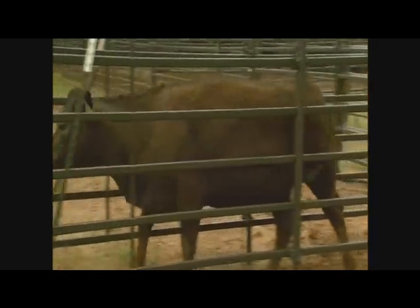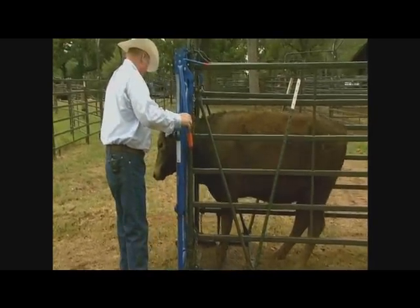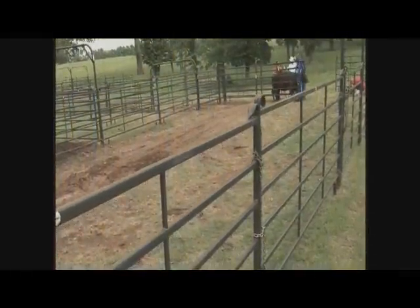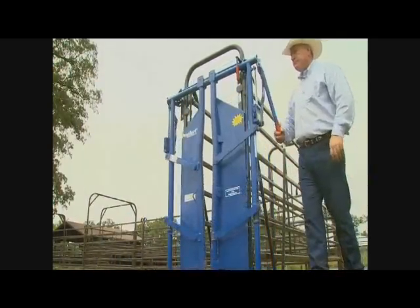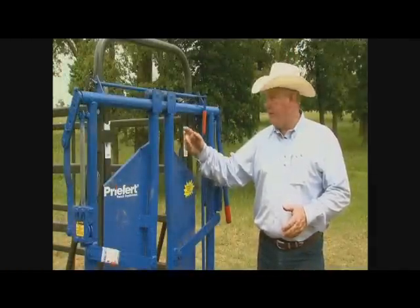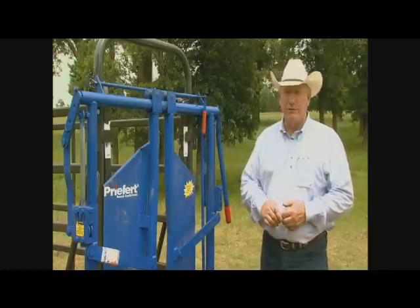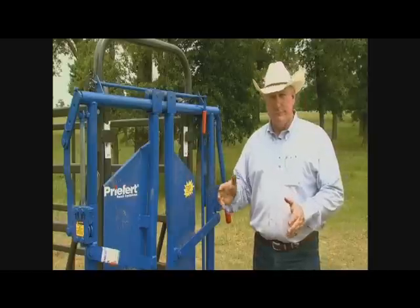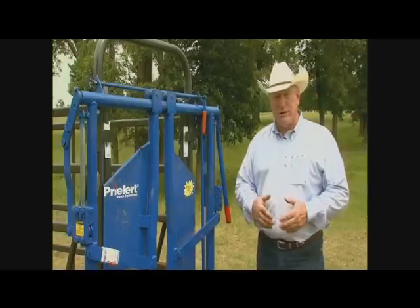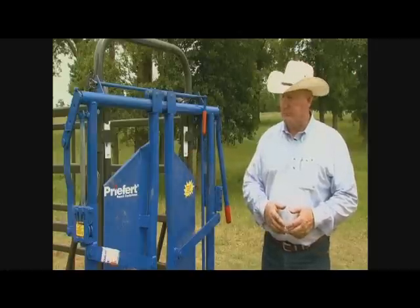If you're going to use this same system for calves, this head gate works very well because regardless of size, it can catch and hold the head. The difference is this system doesn't have adjustable sides, so if you're going to be working calves, you still use the exact same system but you might set panels on the inside to narrow it down so they don't turn around — or bring them up one at a time. Five-weights and up gets borderline where they can turn around, so a lot depends on the size of cattle you're working. As a minimum, this works very well for cows and bulls.